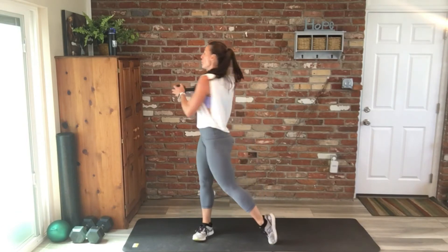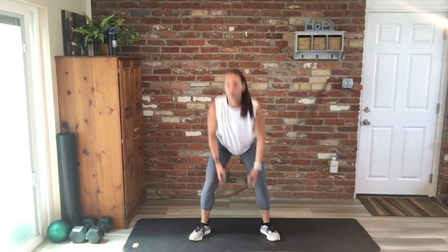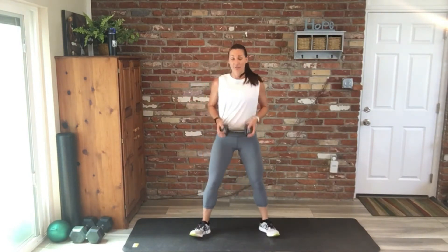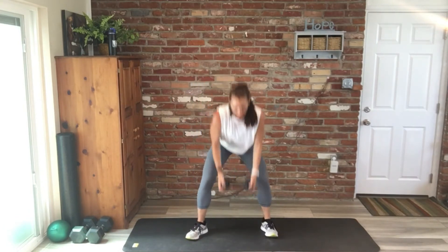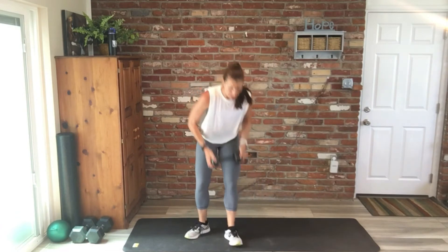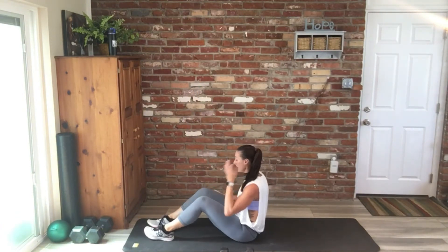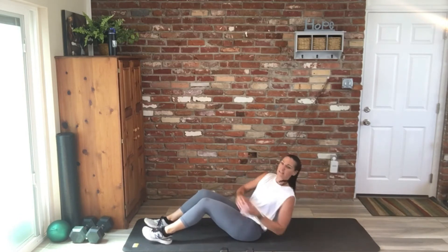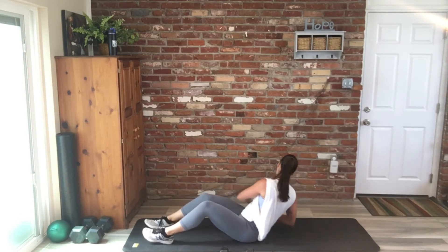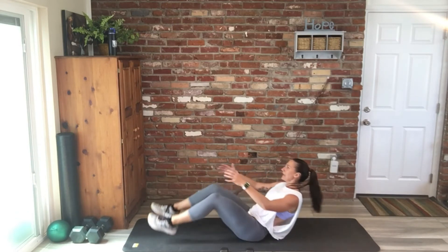Good, you guys — one minute, see how far you can get. Remember, we'll start off where we stopped when we come back. I'm having a terrible time counting my reps today. I think that was ten — back to Russian twist and V-up. 30 seconds.